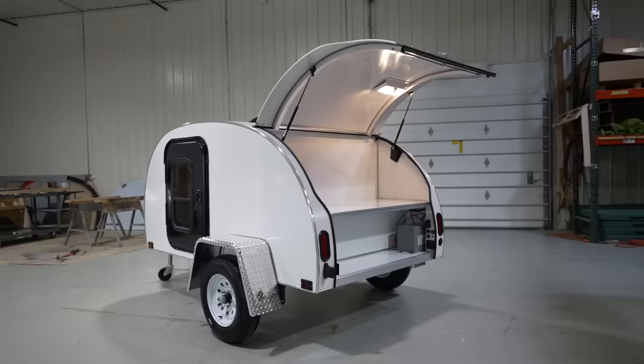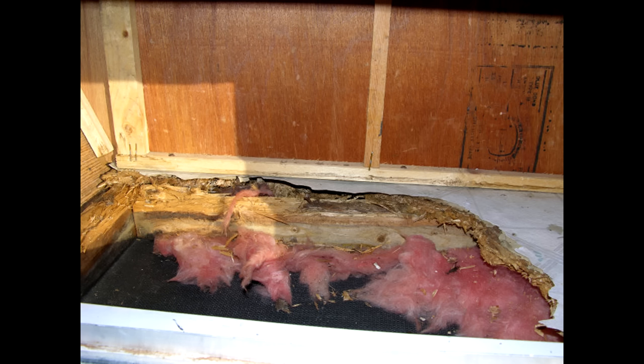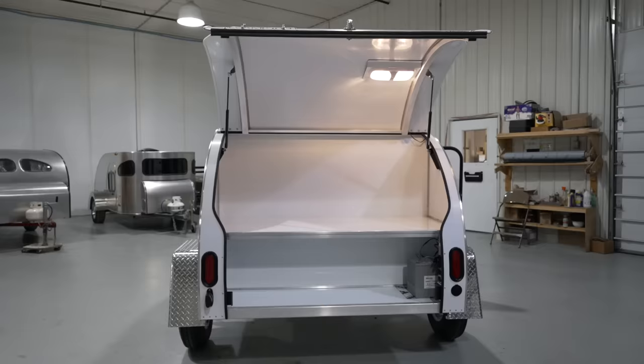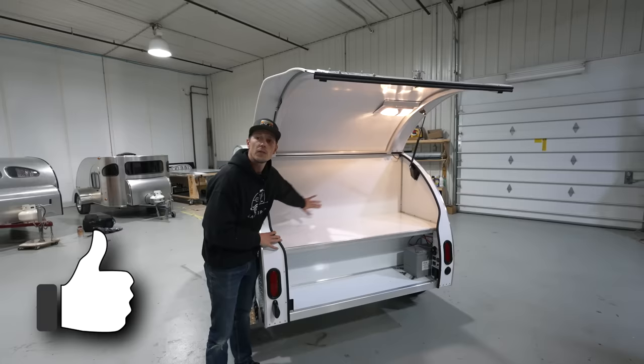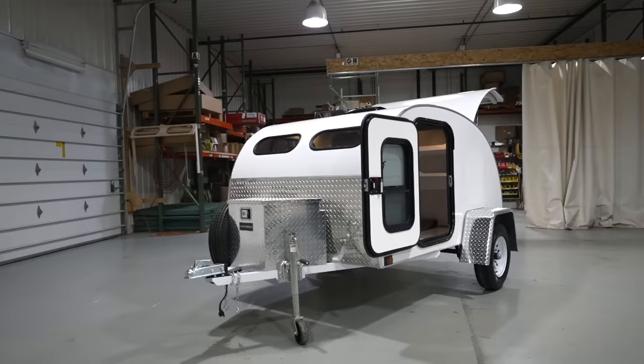Hey guys, it's Drew, and this is the lightest, most affordable teardrop trailer on the market. If you know anything about camper trailers, you know that their number one enemy is water. Unlike traditional wood-built trailers, the Road Toad teardrop is a composite-built trailer that's essentially impervious to water, meaning a leak of any size isn't going to put your trailer in jeopardy or require immediate repairs. Let's get right into this walkthrough and stick around because I'll be sharing three things I like about this trailer and three things I think can be improved.